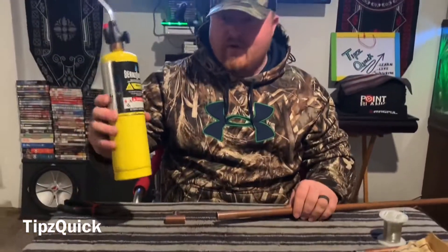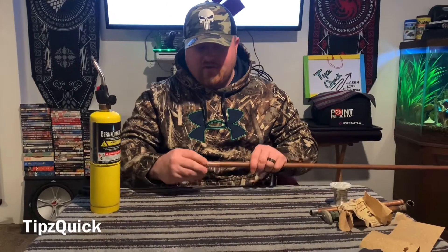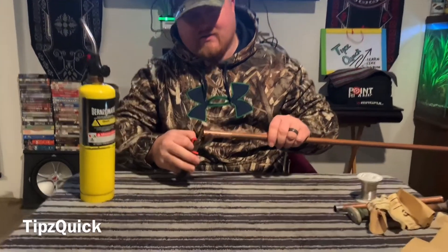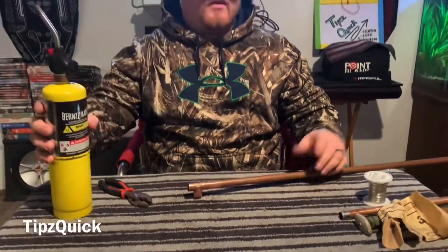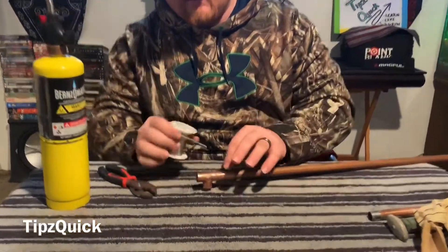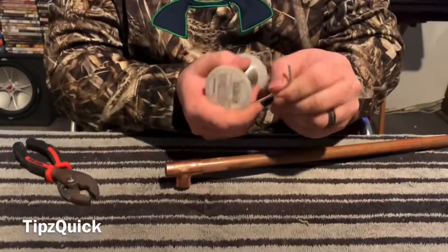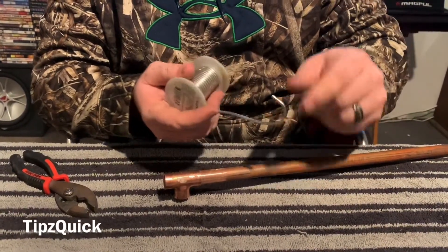So we've got our propane right here, a little butane. I'm going to put this in. I'm going to be holding it right here because it's pretty hot. Pro tip though: whenever you want to start doing this, since I'm going at a circular angle, I'm going to bend it like so — it goes around a little easier.